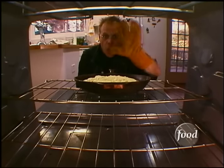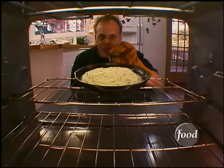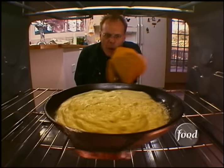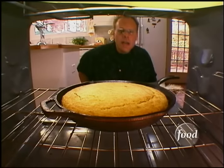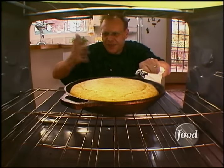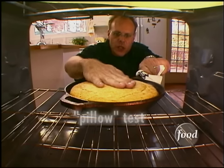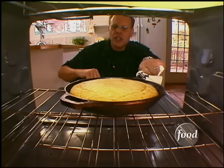The welding gloves, by the way, are not required — they're just here to prove a point. This handle is hot. Of course, if you've got welding gloves hanging around the house, why not? Some people like to use the old toothpick test to check for doneness, but I have better luck with what I call the pillow test. Just put your hand on top — it's hot, but you'll be quick — and push down. If it bounces right back up, then it's definitely finished.